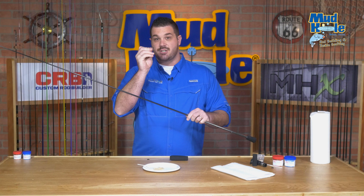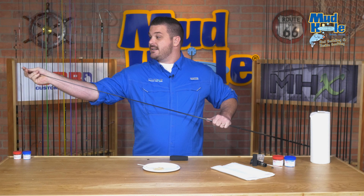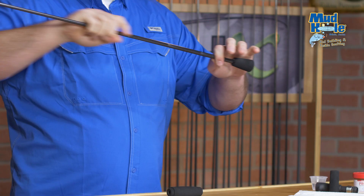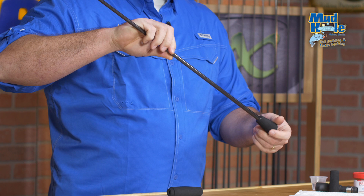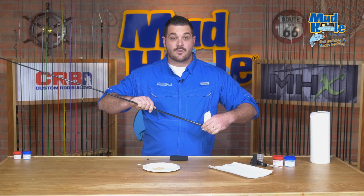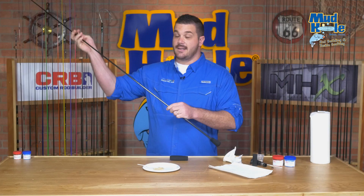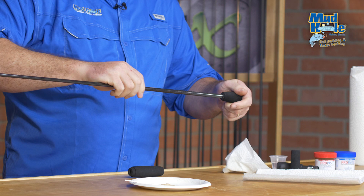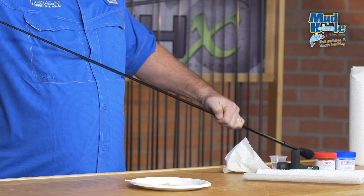Before mounting the rear grip, I need to slide my winding checks down the rod blank. If you were to mount your rear grip first, you obviously wouldn't be able to get these into place, so it's important to remember this key step. Sliding from the tip down to the fighting butt, I'll press these firmly up against the edge of the EVA. During this process, you may get some overflow of epoxy — using a paper towel and some isopropyl alcohol, you can clean away any excess epoxy and remove any residue.